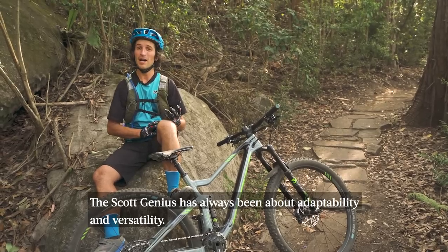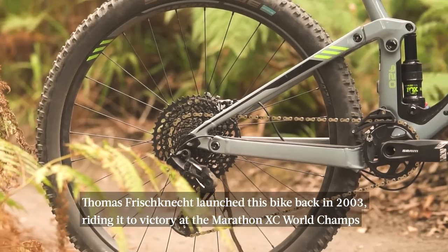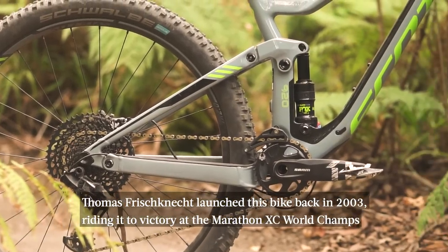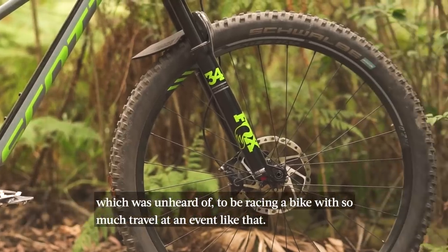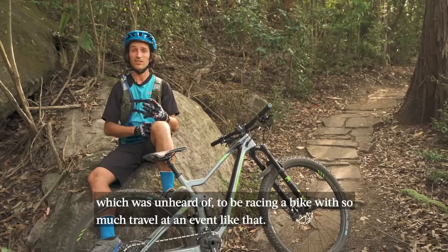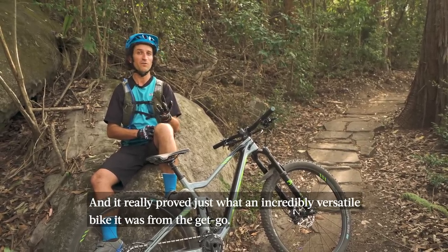The Scott Genius has always been about adaptability and versatility. Thomas Frischneck launched this bike back in 2003, riding it to the World Marathon XC Championships, which was unheard of back then — to be riding such a long travel bike in an event like that. It really proved just what an incredibly versatile bike it was from the get-go.